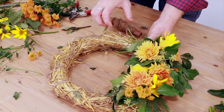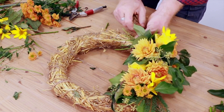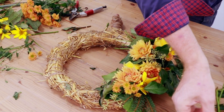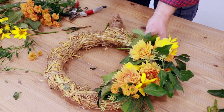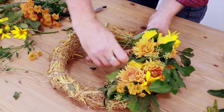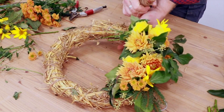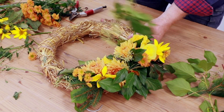Essentially what you're doing is making this in the way you might make a foliage wreath at Christmas, but also going on the idea of a corsage — where things are good for a day. It just needs to be good for the day, and if you think like that, it's not a big issue.